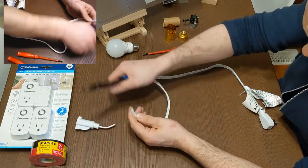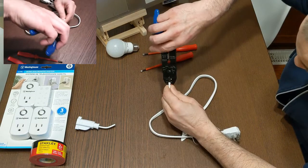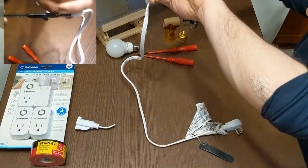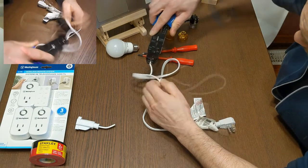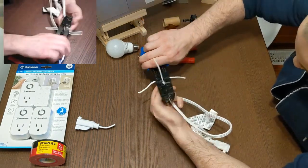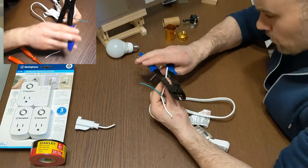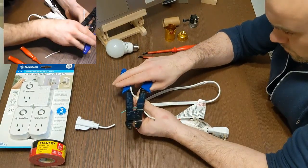Depending on the extension that you buy, you may see colored cables inside. This one doesn't because it's a sealed unit. For your hot or positive cable, you're generally looking for a red or brown color. For your neutral, you'll be looking for usually a black or blue. The center cable is a ground, which is usually green or gray depending on what country you're in.